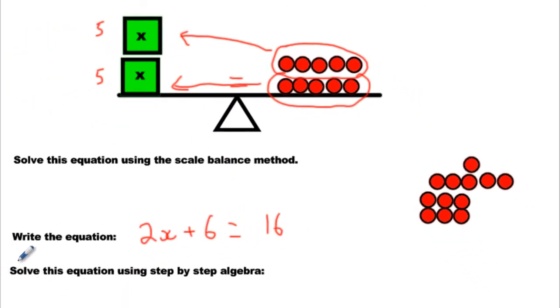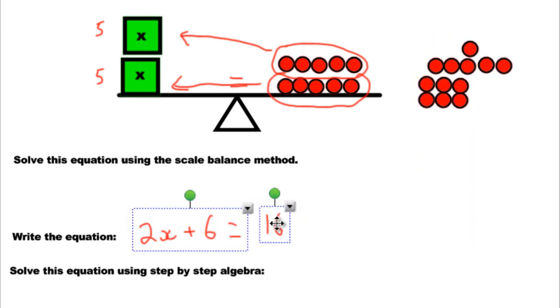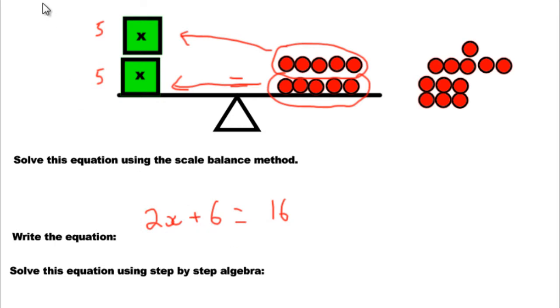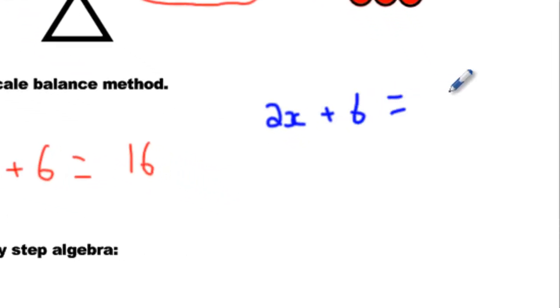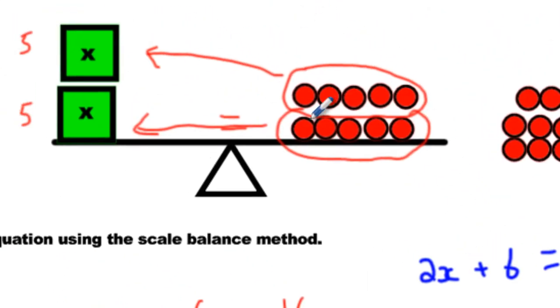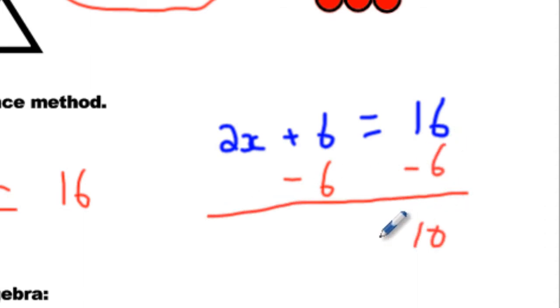Now, how do we do it using the two-step algebraic method? We need to write the equation first. Before we moved anything, we had 2x plus 6 equals 16. Switch colors if you have another color. The very first step was we minused 6, and here we minused 6 to balance it — then we had 2x equals 10, and this plus 6 minus 6 just dies. There's nothing left.